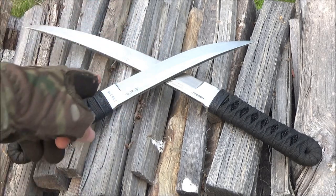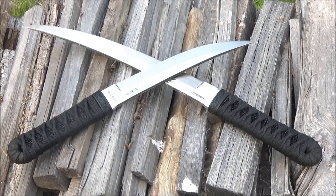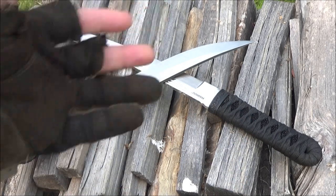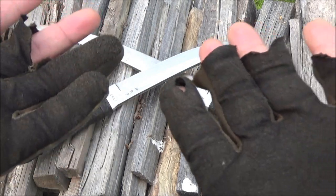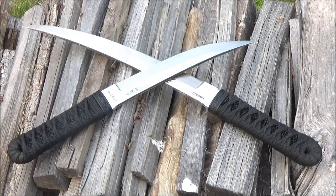Hey, what's up YouTube? That's the CRKT Shinbu and He Shao. I just finished a little off-hand training. Now I'm left-handed, but I can cut with my right hand as well. Alright, let me roll that in. Hope you enjoy.